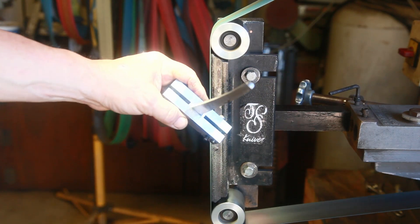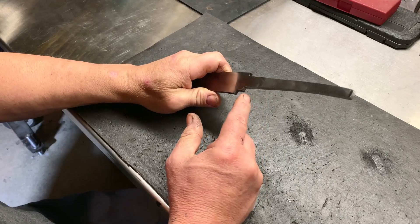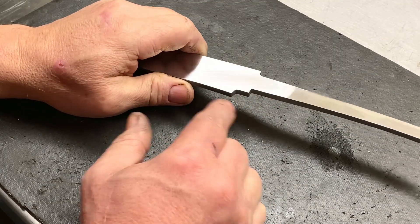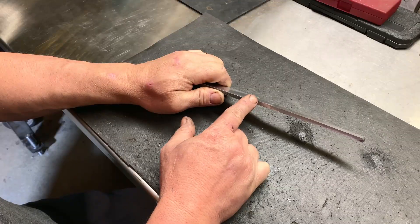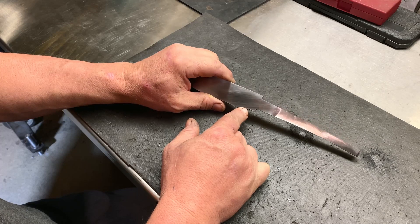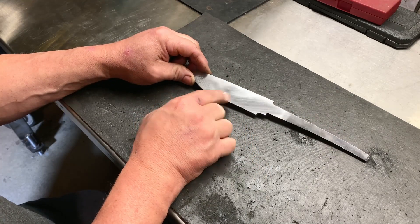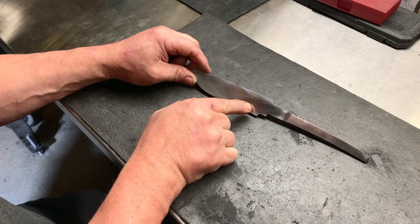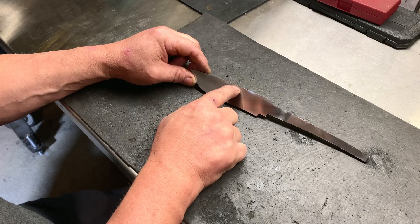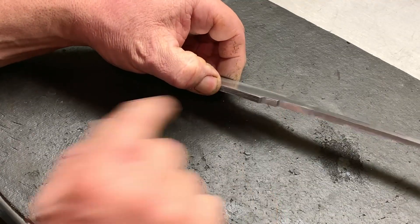It doesn't take but a second — it cuts them down pretty quick. Now that we've got our shoulders cut in, I'm going to go ahead and clean up this choil area. I like to get all that done before heat treat so I don't have to do a bunch of grinding there. Get it cleaned up at least 400 to 600 grit. You may be wondering why I didn't forge these bevels in — this is a ladder pattern, but I want something different here. I want more of the ladder at the top and a wavy edge at the bottom, kind of a hybrid ladder — just something different.